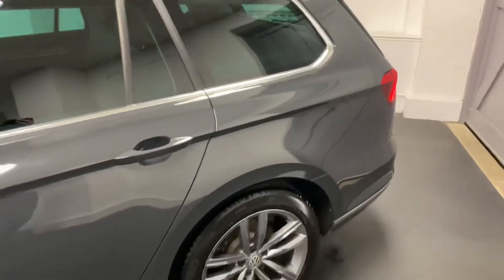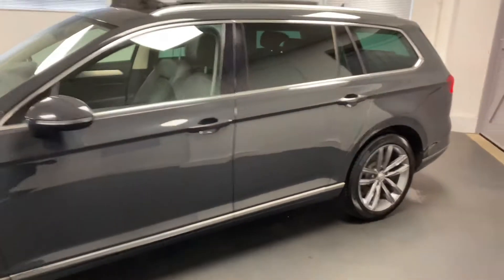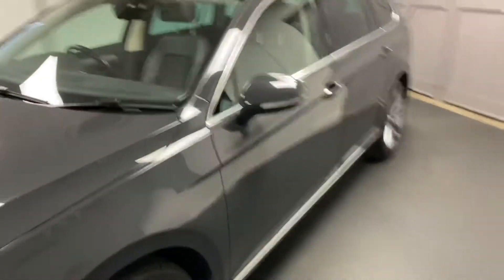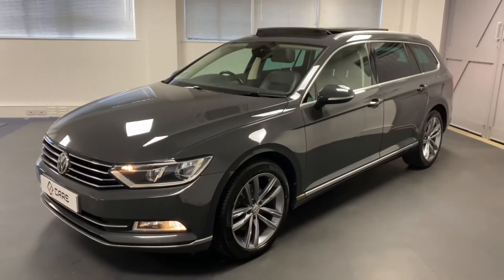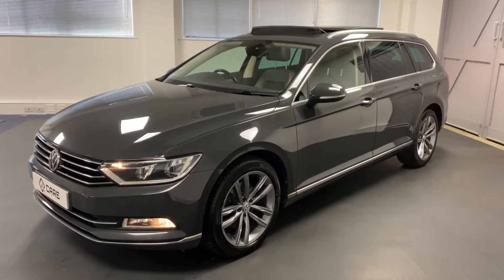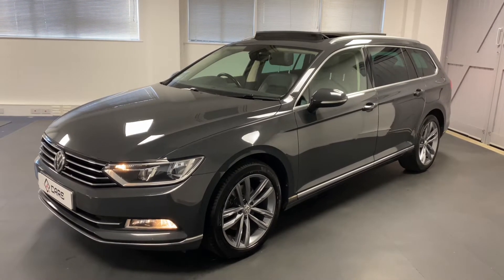The great thing about this car is a few things. It's only had one registered keeper. It's had three Volkswagen stamps so far, and we'll be carrying out the fourth, including the cam belt and water pump change. It also has a couple of really nice factory options: heated front screen, high beam assist, electric tailgate, and reversing camera.